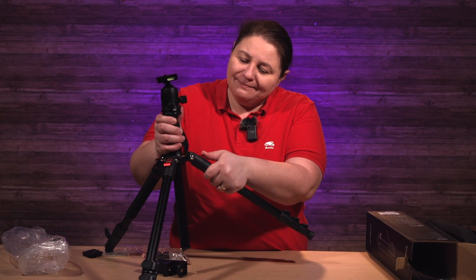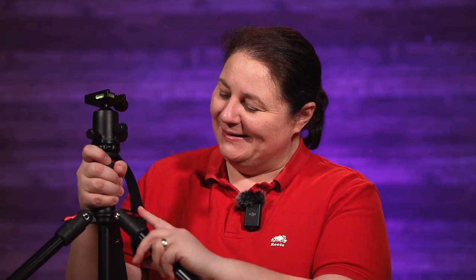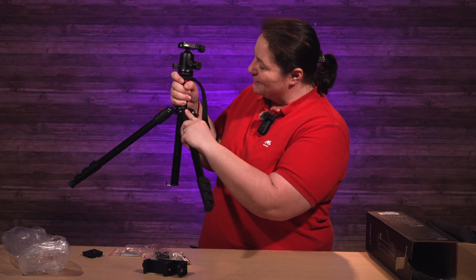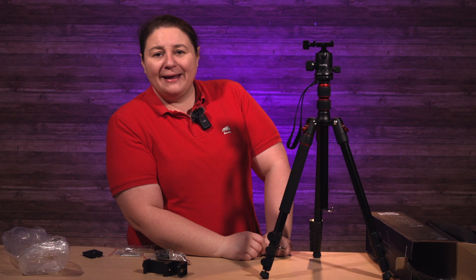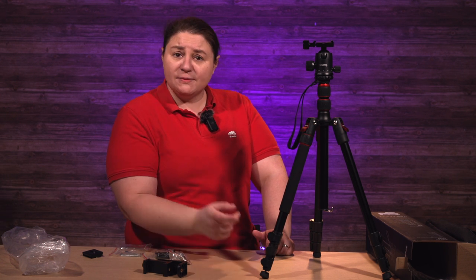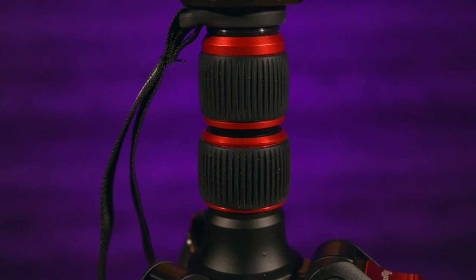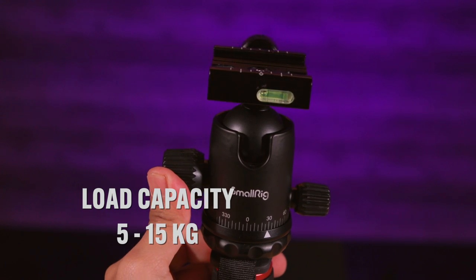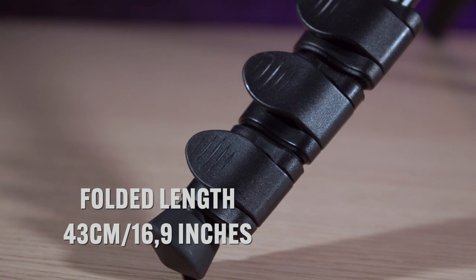I like the pretty red details on it — all my tech buddies out there, you know you like the red highlights. Specs: the maximum height is 180 centimeters or 71 inches, the weight of the tripod is 1.53 kilos or 3.37 pounds, the load capacity is between 5 and 15 kilos (11 to 33 pounds), and it folds down to 43 centimeters or 16.9 inches.